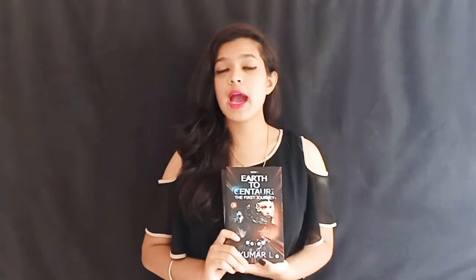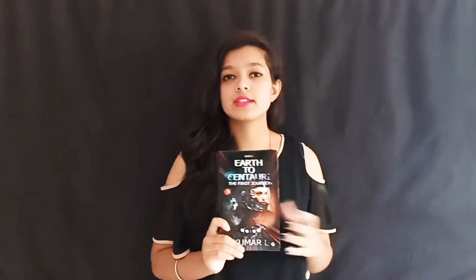Hey guys, welcome back to my channel. This is Rutuja and last time I reviewed the book Earth to Centauri, the first installment, the first journey. Today I have got my hands on the next installment and I am very happy to review this book.